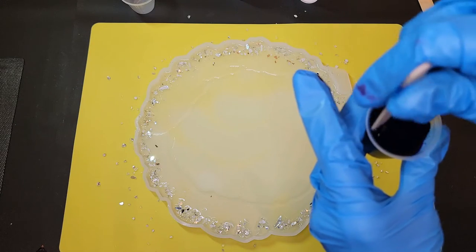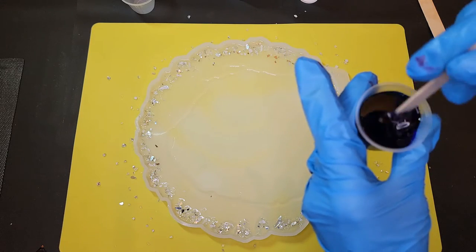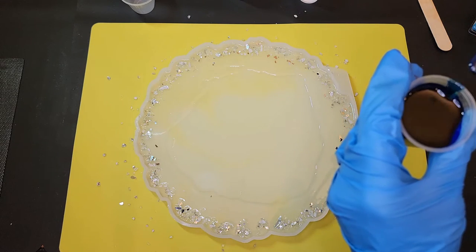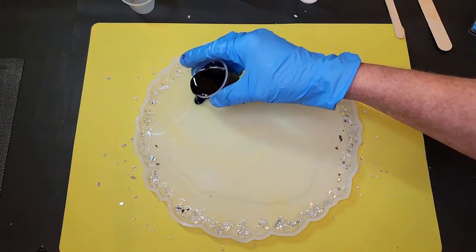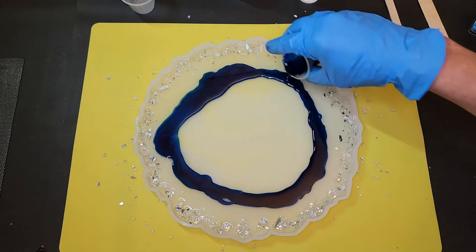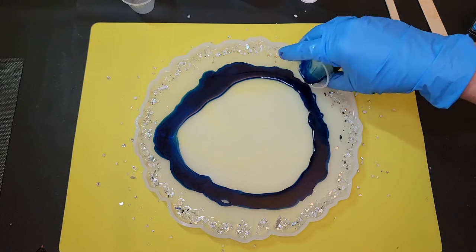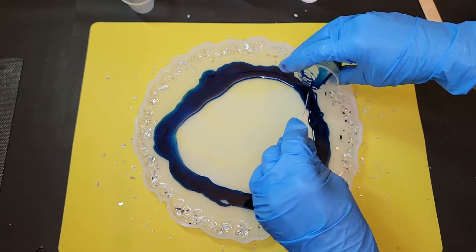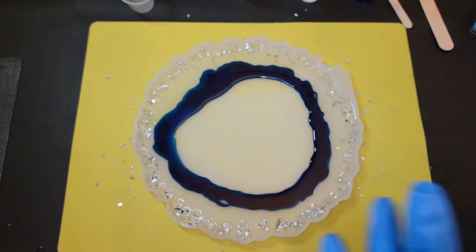It's a little cool in this room this morning — only about 67 degrees, which is not an ideal working temperature — but I warmed my resin really well first, so that'll help. Now I'm just going to make a drizzle of this around, which is really hard to be even when I have the shakes, but that's okay. We don't have to be even because it's going to end up all cattywampus and crooked anyway.